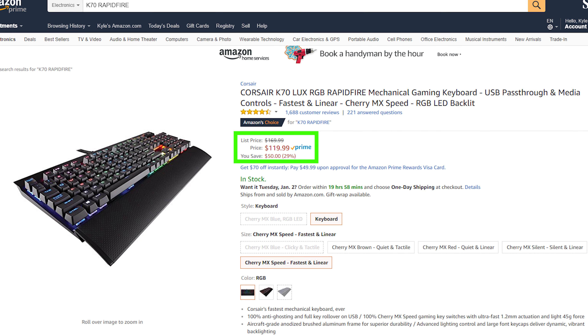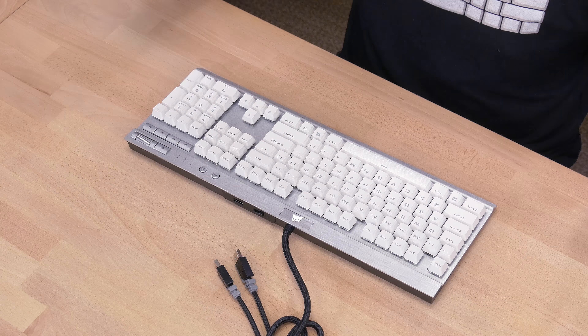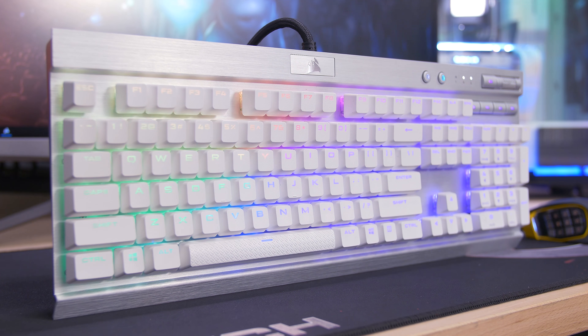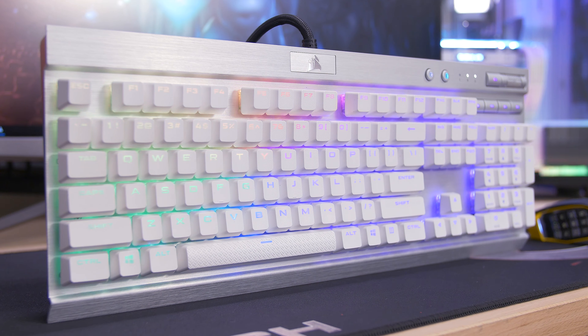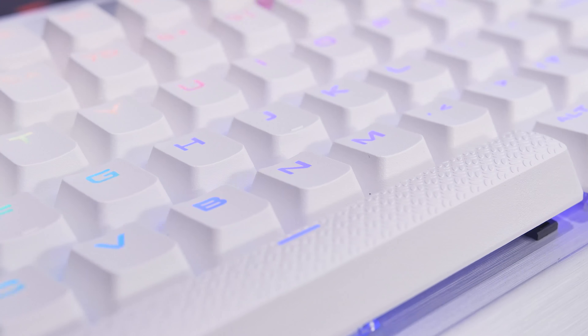Here we get a super thick braided cable that looks to be about six or seven feet, terminating to two USB Type-A ports — one for your keyboard, the other for that USB 2.0 pass-through. Moving on to the bottom, we have what looks to be four small rubber feet so you don't slip and slide around while typing, and fold-out feet if you wanted to put this on an incline, which makes it a bit more ergonomic for some folks. However, these fold-out feet do not have any rubber on them, so this is gonna be sliding around like crazy unless you fold these feet inward. That's kind of a shame, because I do like that incline.